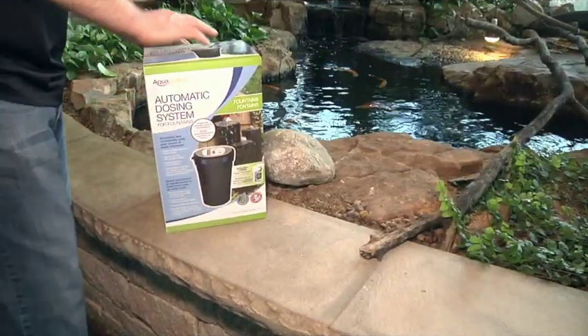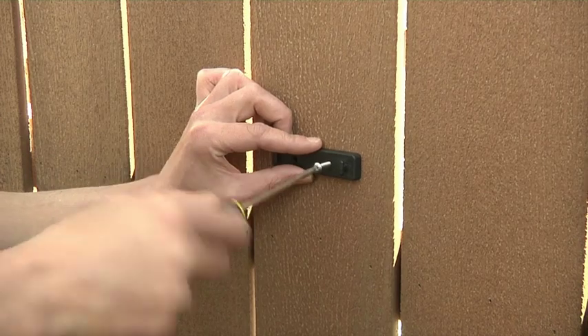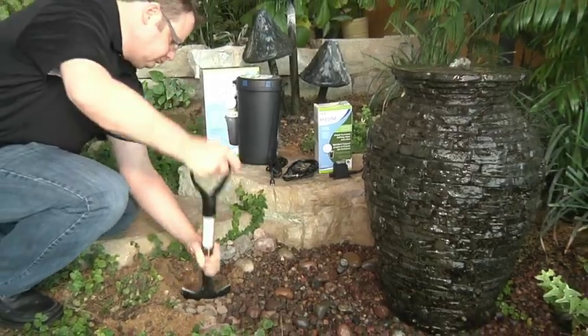Let's get started on the installation. Start by unpacking the system and laying the components in the area of installation. Attach the transformer to the dosing system power cord. Secure the base of the unit with the included mounting bracket and hardware, or bury the base of the unit as close to the pond or fountain as possible.